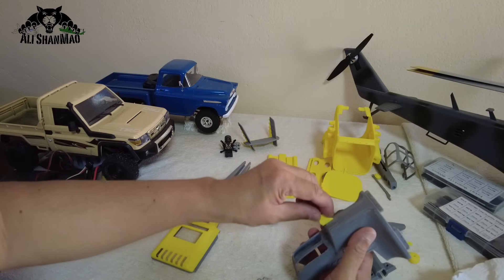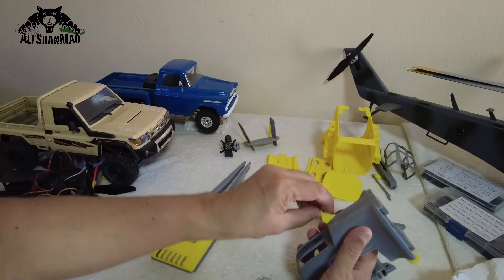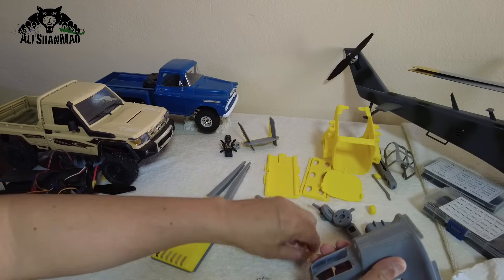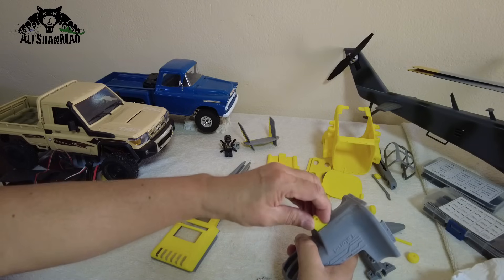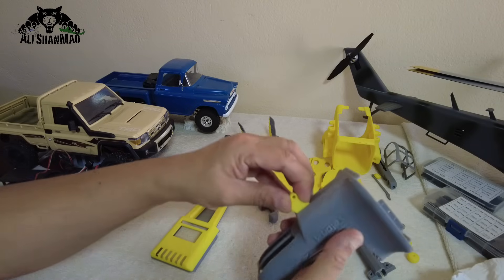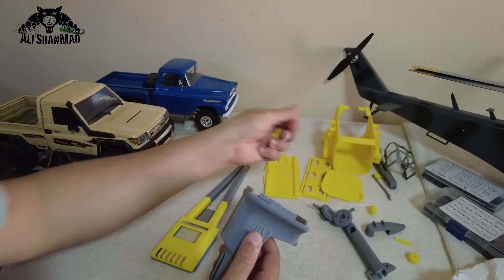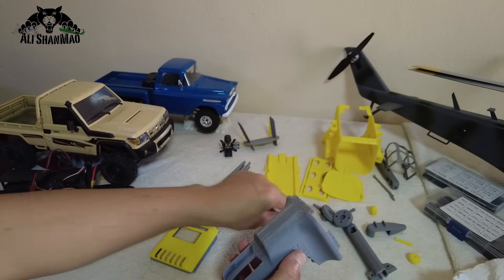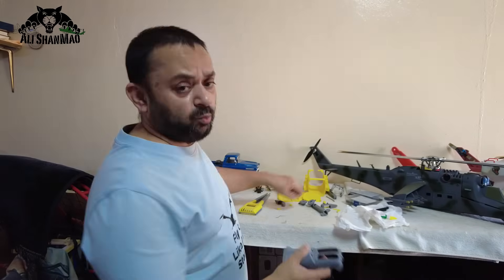For the front landing gear, you have two little pieces that glue right here, and your front landing gear goes between them — one here and one here. Then you will have your little wheel which can actually move so you can drive it on the ground.